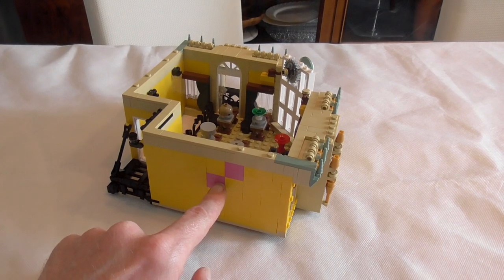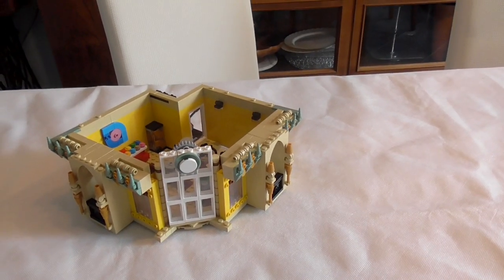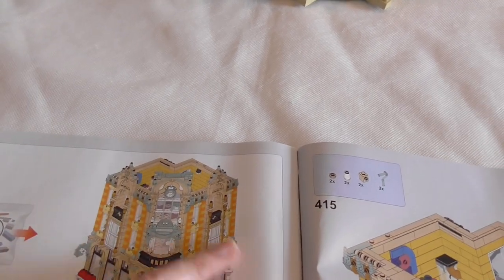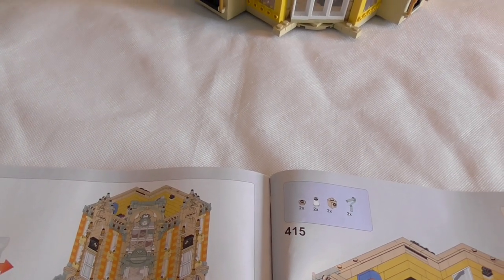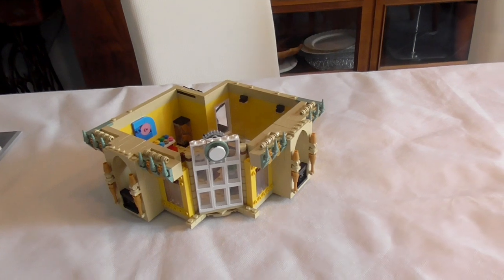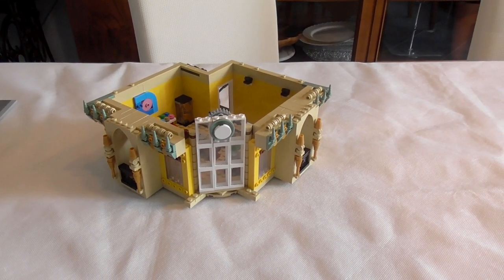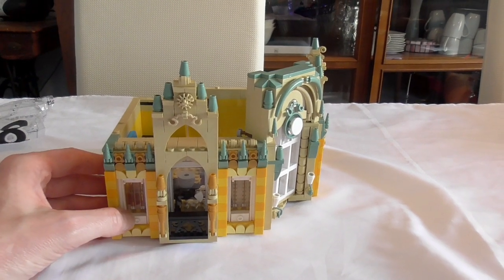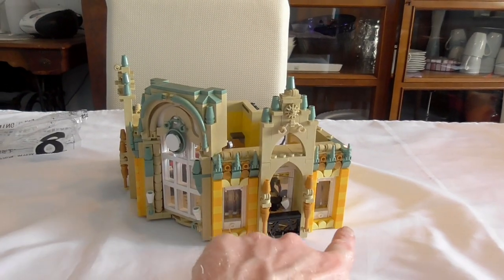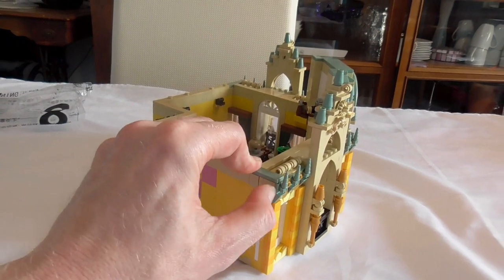Step eight will bring us the frames. It's just more decoration, and then nine and ten will bring us the roof, and then it's finished. Building step eight is done and brought us the four pieces like on the other floor — the same technique: build the whole frame and click it here into the facade. Everything the same.